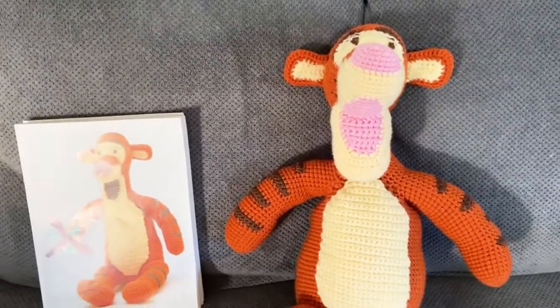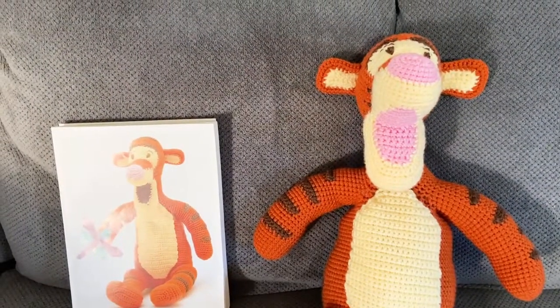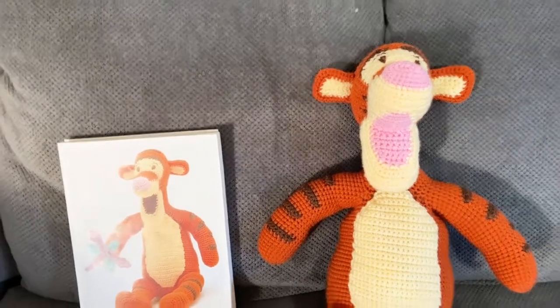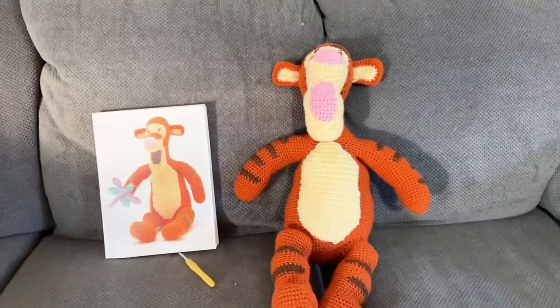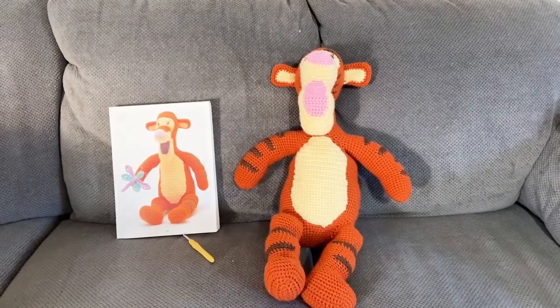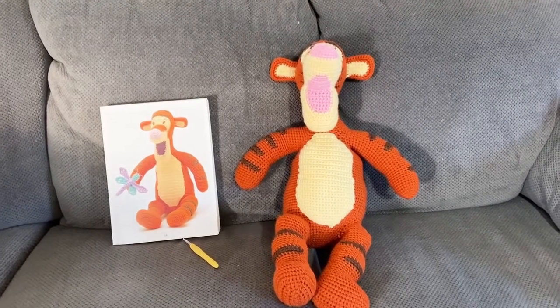Hey guys, forgive the change in camera. I left and brought the arm to film from above but not the one to turn the camera straight, so we're going to have to rely on my cell phone because I don't want to delay getting these up. But here is Mr. Tigger.